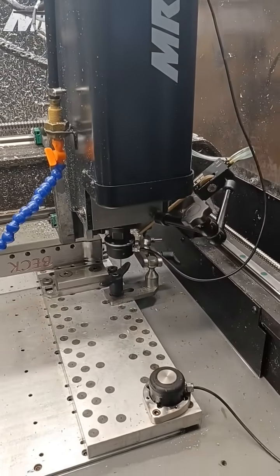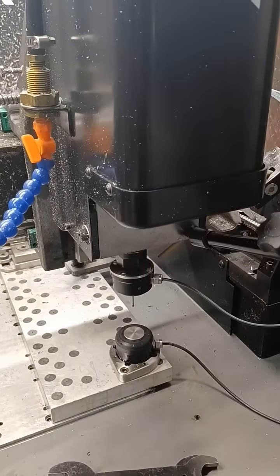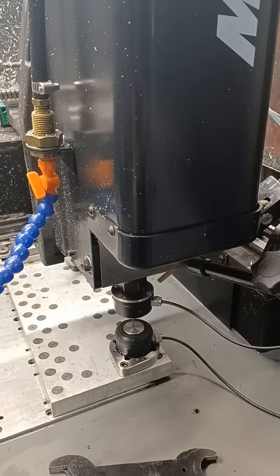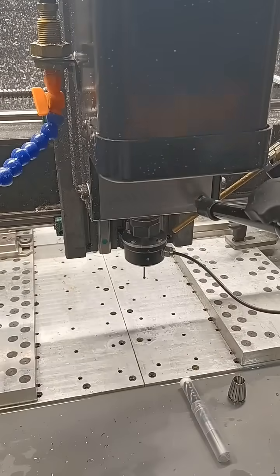So, once you've found your corner, you now have to calibrate that height. You hit calibrate with probe and it will come down and basically calibrate where the top of your part is.